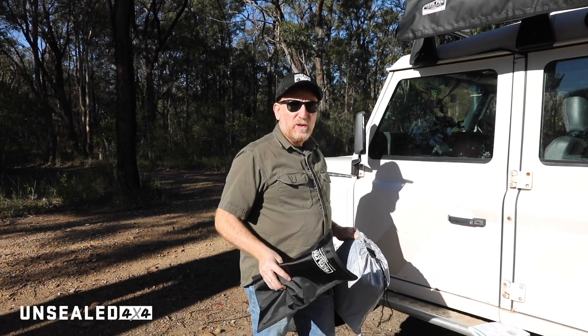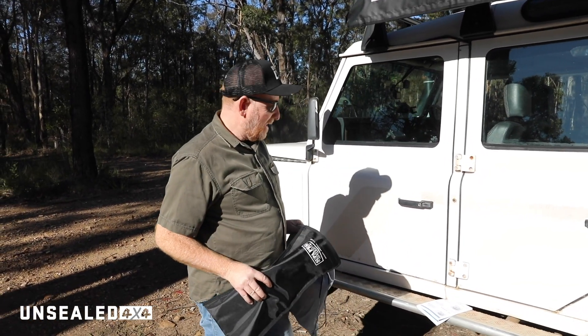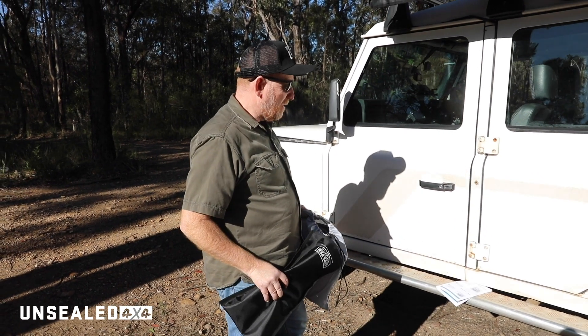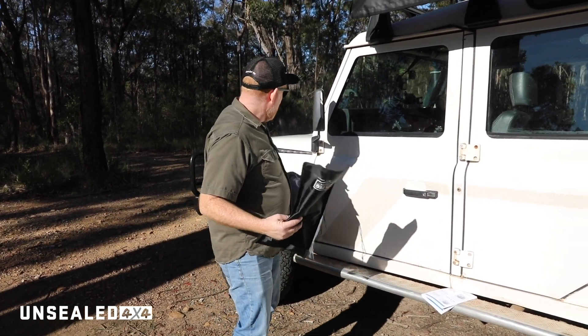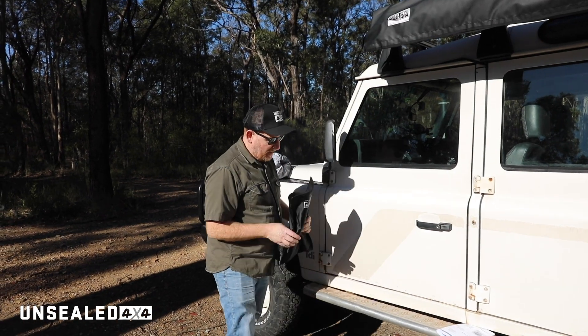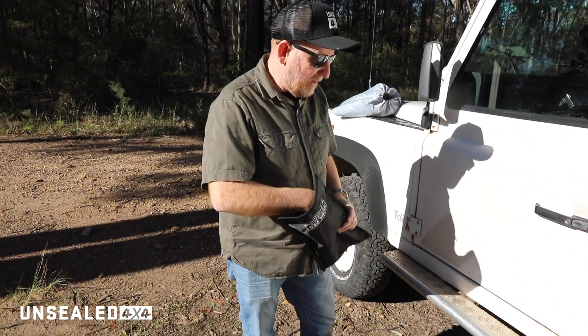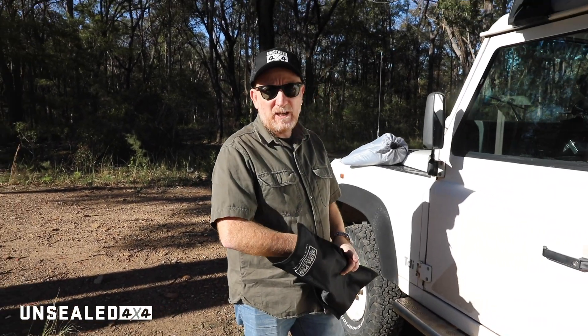So this will be our first set up of the awning. We're just going to follow the instructions that we've got here with us because we haven't done it before. We've got all these straps and some pegs in here that you're meant to get into the right spots at the start. So we'll do that, get it all ready and just follow it page by page.